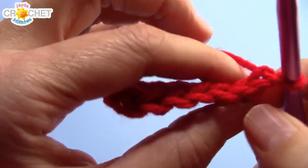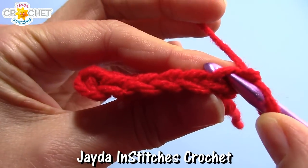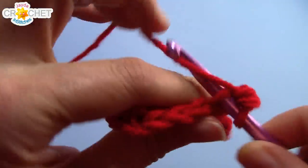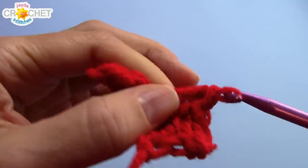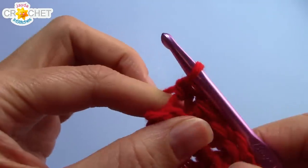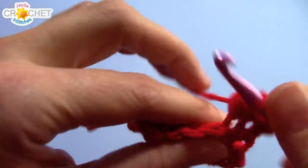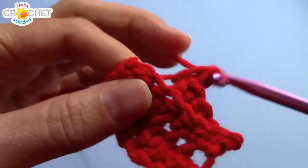For the rest of the brim we are going to be working into the back loops — the ones furthest away from you. You can see there are two loops running across the top of each stitch; we're going to use the back loops. It will always be the back loops no matter what row you're on, and the back loop is always the furthest away from you. Single crochet into every single back loop all the way across. Whatever your stitch count was at the end of row one, it will be exactly the same for rows two and onward. At the end of each row, chain one, turn your work, find the furthest loop away from the hook, and single crochet into each back loop all the way across.